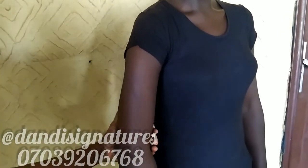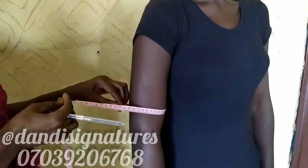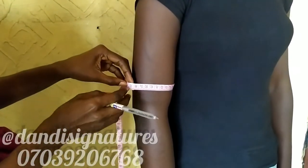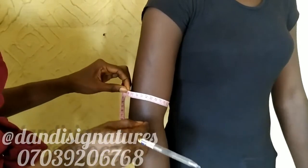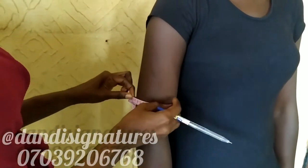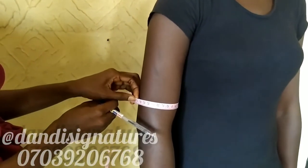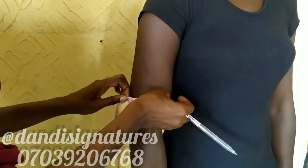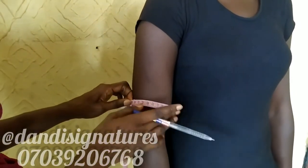Next, we're going to take the round of arm. The round of arm goes just around here. You ask the client if it's not too tight and not too loose. I checked and it was too loose, so I brought it in. This is 26 cm for the round of arm.